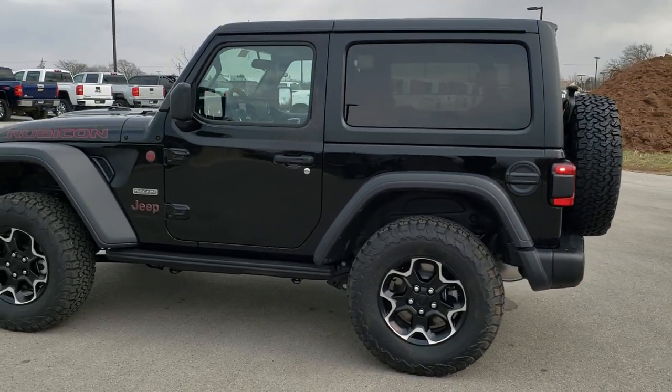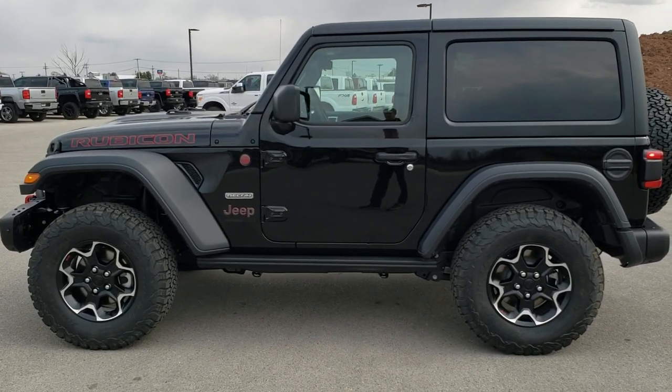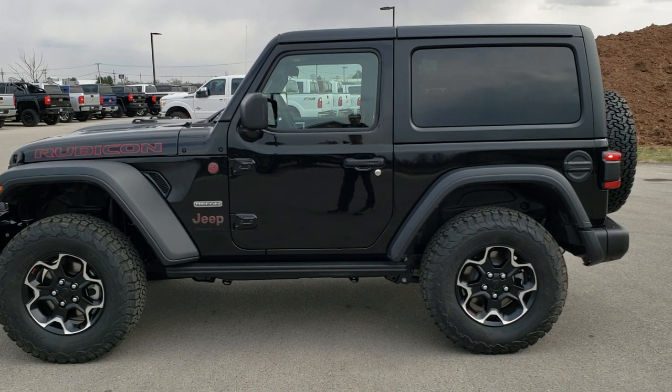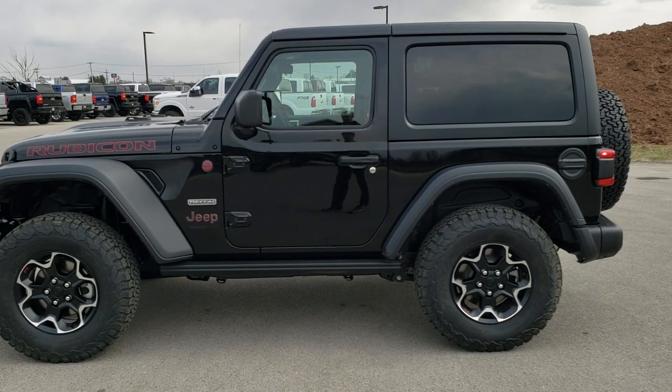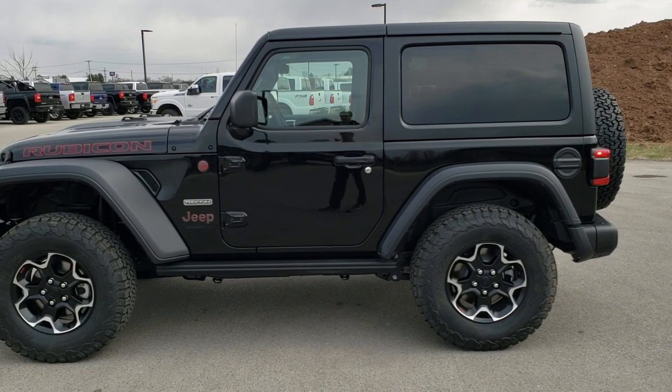Thanks for checking out the video, including the trail-ready kit. To see more pictures of this Jeep, go to summitauto.com. For more HD videos, go to youtube.com/summitauto. There's a subscribe link on your left, more Wrangler videos on your right, and a link to this vehicle on our website at the bottom. Thanks for checking out this 2020 Wrangler.